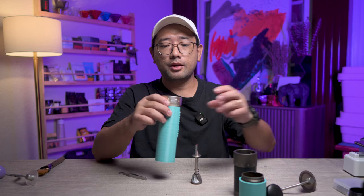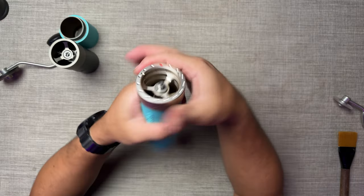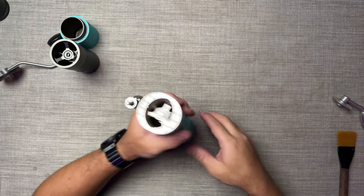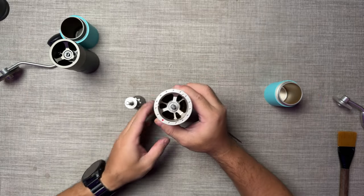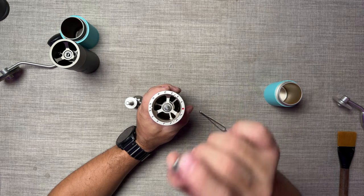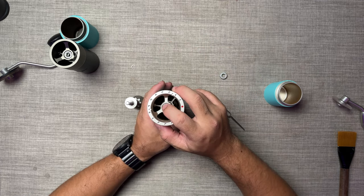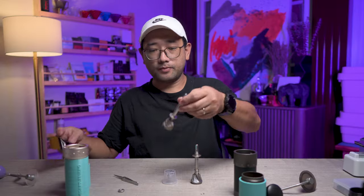Now let's open the Easypresso ZP6. Put it to its coarsest setting as well. Same thing — you push the burr sets up, and there is the locking mechanism right here, and then you twist it. So it's more tool-less than the King Grinder K6. Then everything comes apart. Let's do a quick brush as well.